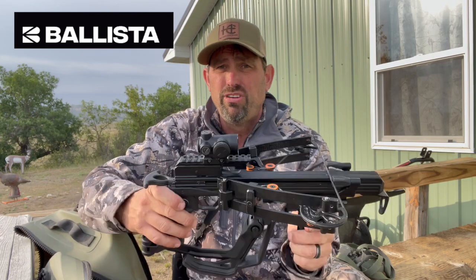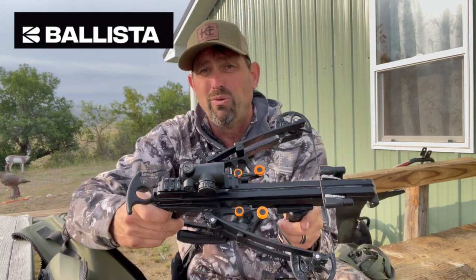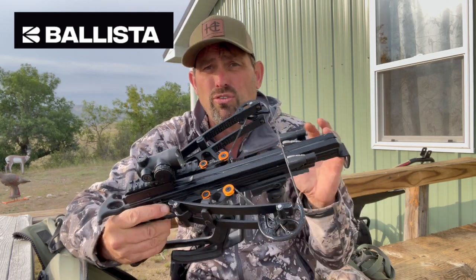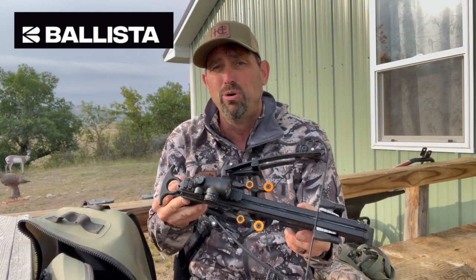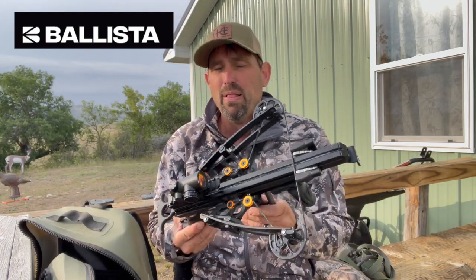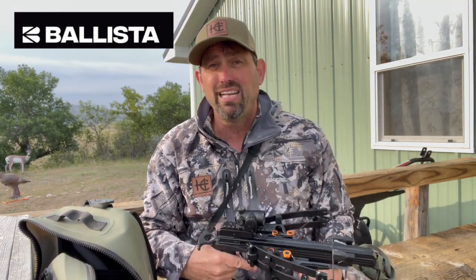If your state is just opening up crossbows during archery season, you may really want to consider this. It's so much fun to shoot, way more quiet, and way less motion and movement — it doesn't feel like it's going to explode in your hand like other crossbows. Great for the backyard and the whole family. Check out the Reverse Bat crossbow by Ballista at Ballista.co.